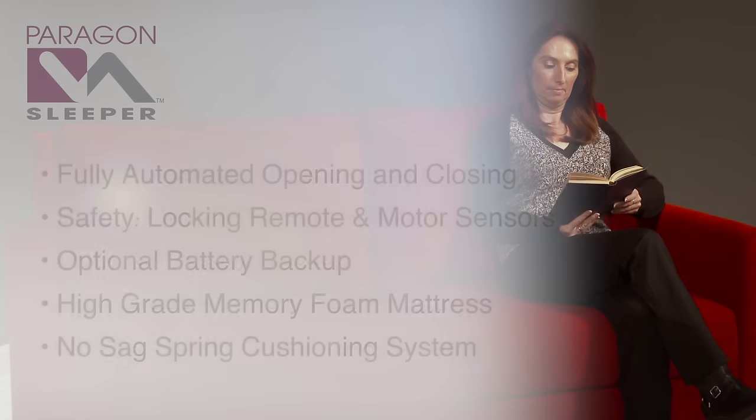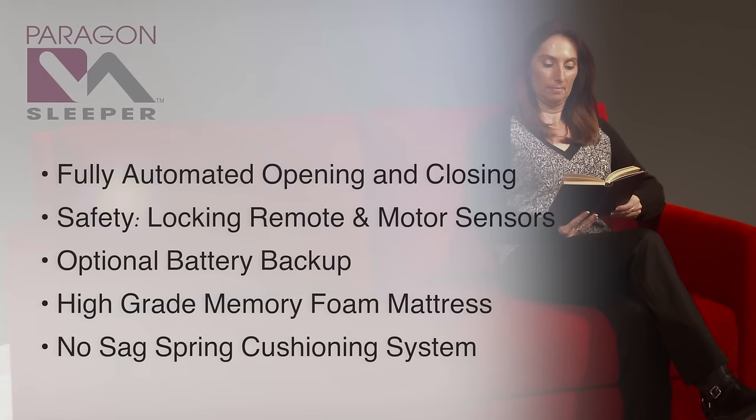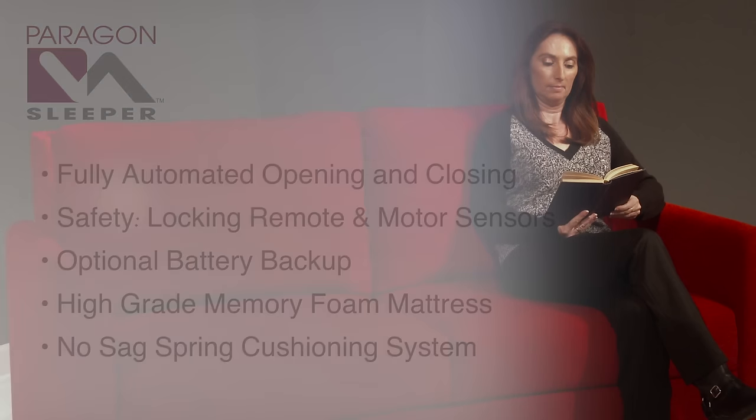The Paragon Sleeper is manufactured with features that have never been seen in a sleeper sofa before, including fully automated opening and closing, safety features including a locking remote and motor sensors, optional battery backup, and a high-grade memory foam mattress. The Paragon Power Sleeper also utilizes a no-sag spring cushioning system for a true sofa-sitting feel.